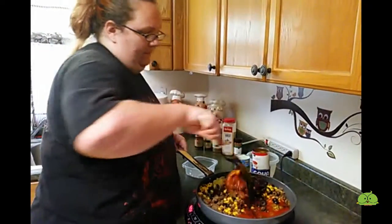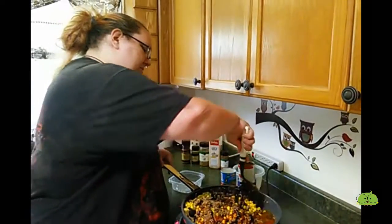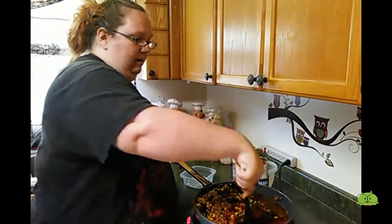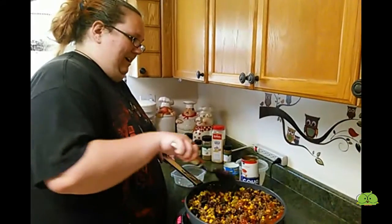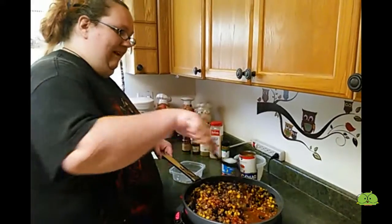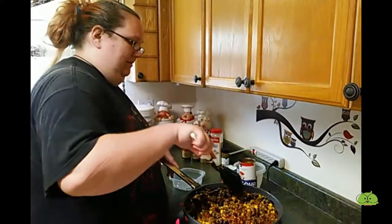And then you just stir it all up and let it simmer until about half the juice has gone — until the juice has reduced, the corn liquid, whatever you want to call it. And then I'll show you what to do after that. This is like the easiest recipe in the world.